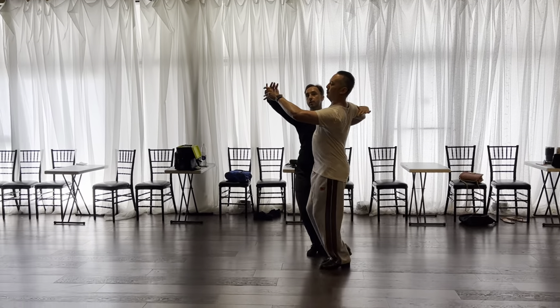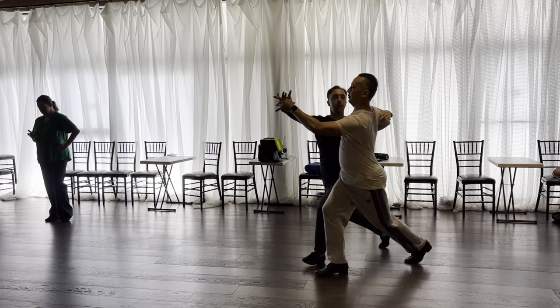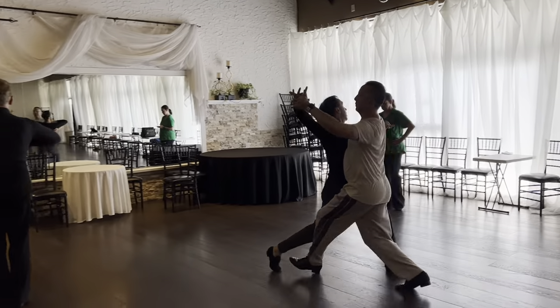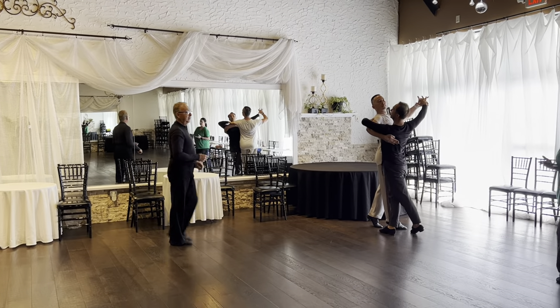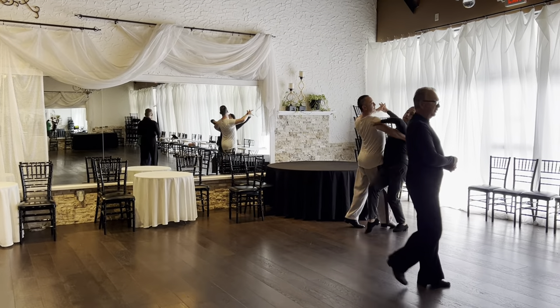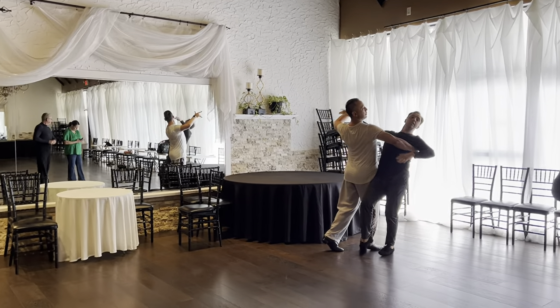And then we continue into a... Down. Down. Down. See, that's what you do now over here. Place the leg. And then I can sit. It's here.